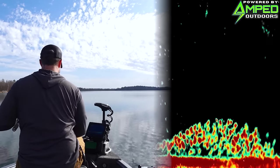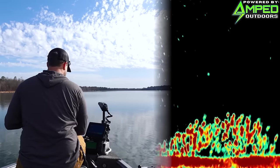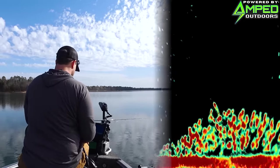We got a bunch of fish pretty much right underneath us here. This is going to line up nice — get it right on top of them. Oh, you can see them all chasing!